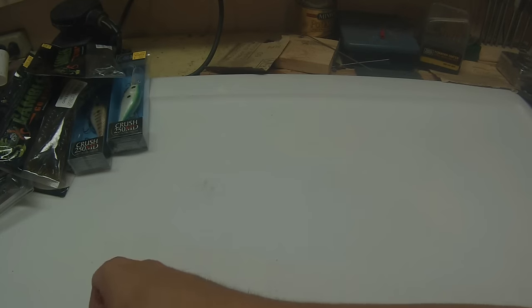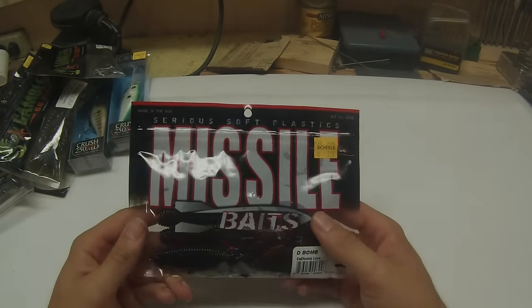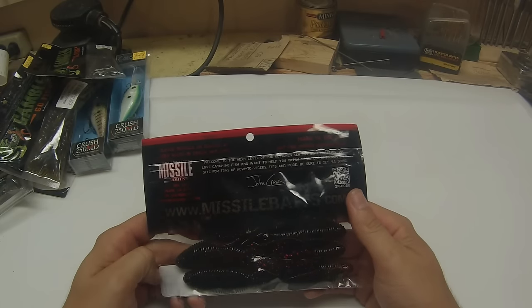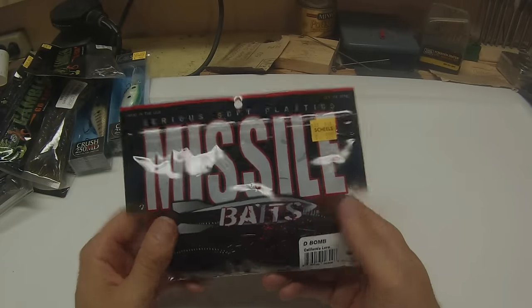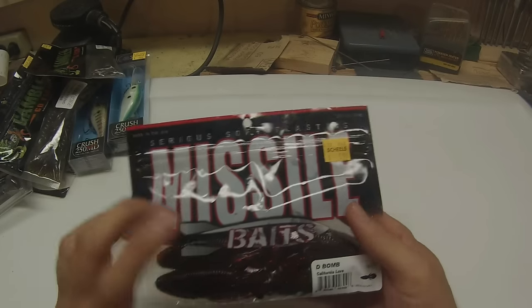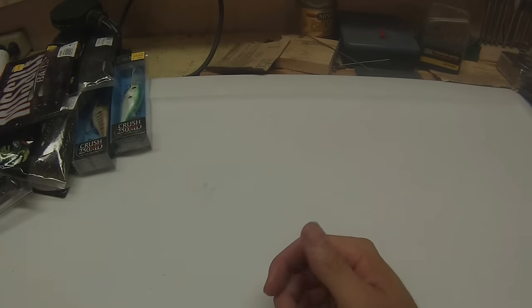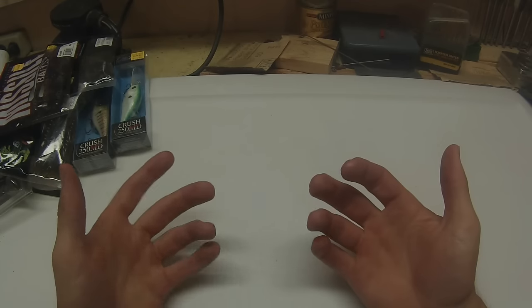Next, we have Missile Baits D-Bombs in the California Love color. You can see how dark it is on one side of them. They're a green pumpkin black with a red flake — kind of half and half. So it's really dark for those stained waters, but keeps it a little more natural with the green at the same time, kind of the best of both worlds. Honestly, my favorite bait for water that's just barely classified as stained and clear is a Missile Baits D-Bomb in the Super Bug color.